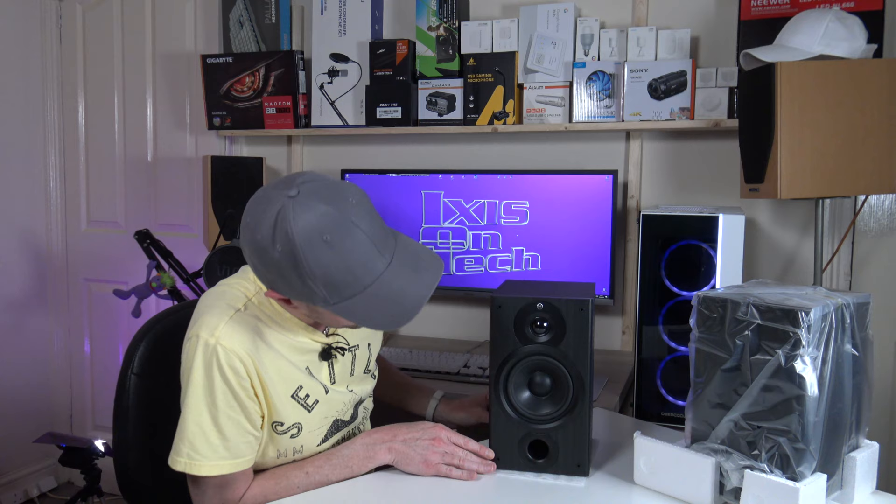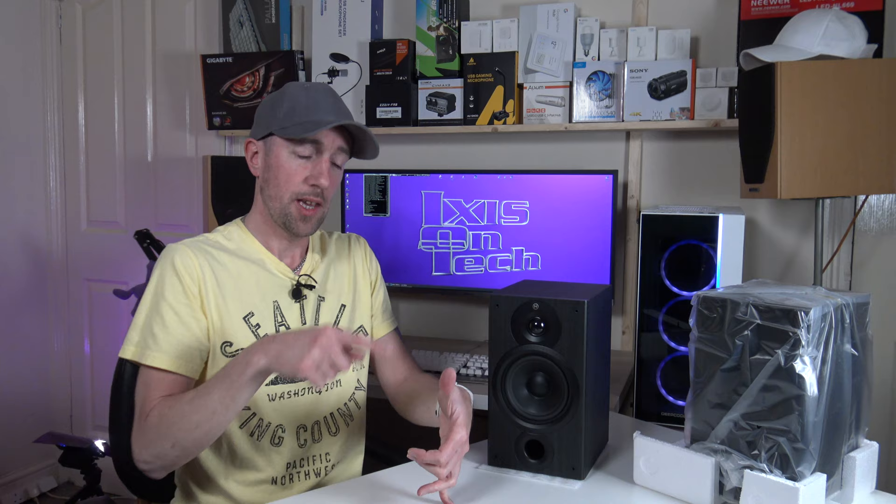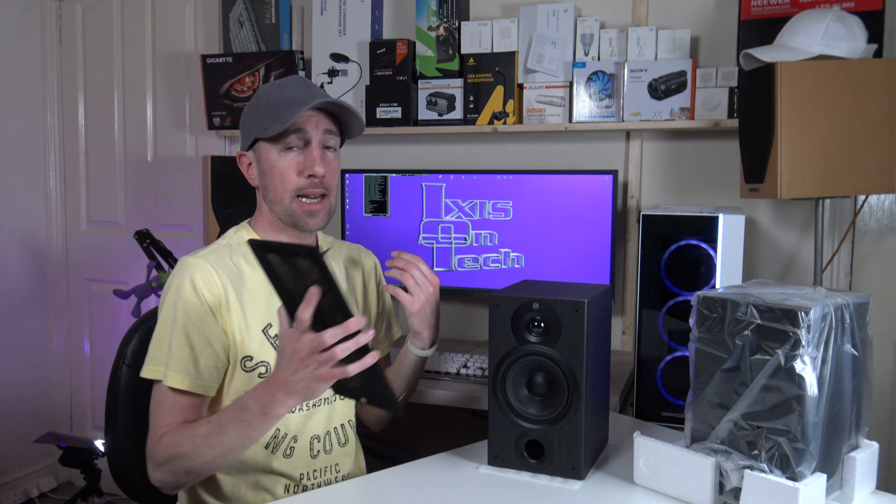I'm going to disconnect my Mission M71i's and hook these up to my Kenwood amp that's underneath the desk, which I use for music during video editing. I'm going to play one track from the YouTube audio library called Arm Candy, and record it with my Uhuru microphone at one meter distance and one hand height off the desk. I've already recorded that through the Missions, so let's hook these up and see what the difference is like.